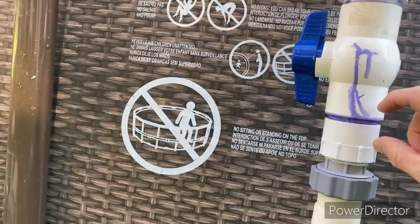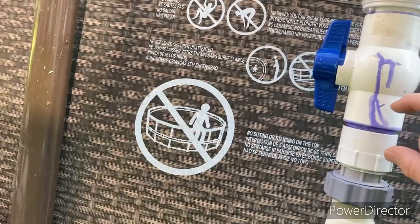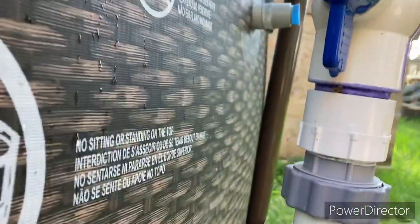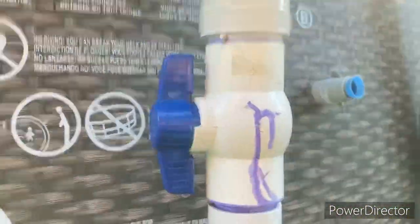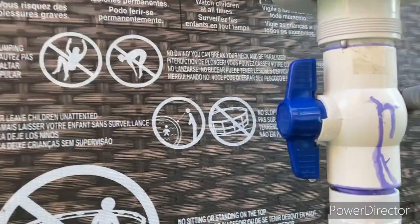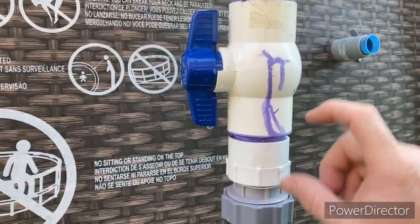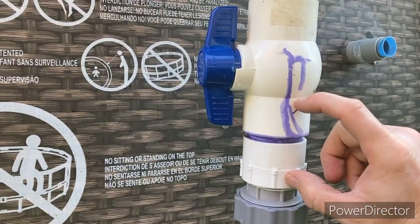I took another short piece — it's either 1.5 or 2-inch PVC pipe. I'm trying to see if it says on it anywhere what size it is, but I don't have any of the stickers anymore. I stuck a piece inside of here and glued it in. It's probably about yay long — maybe not even quite 3 inches.